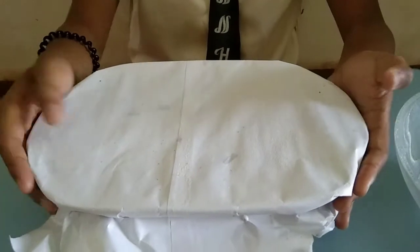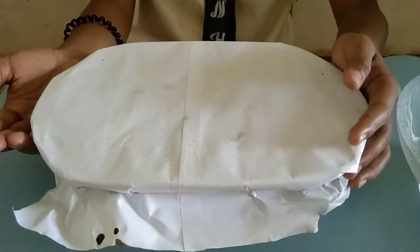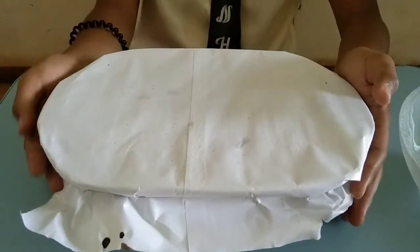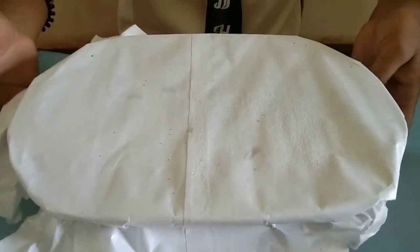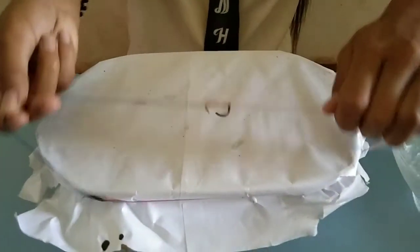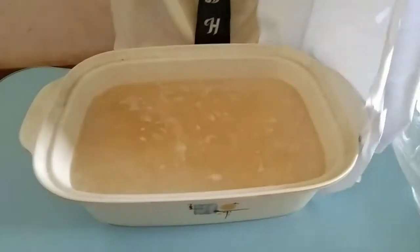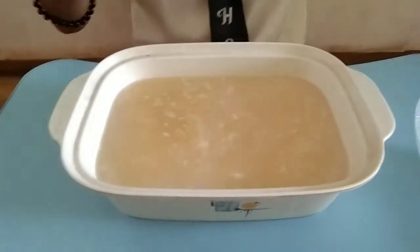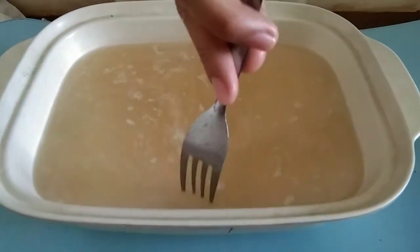We are now at container number 2. I am very sad because container number 1 was not successful and I don't know why. But I wish container number 2 is successful. As you can see, I used a big container for this because I had no stock of small containers. We will now open and remove the rubber band and paper. Let's see — I think this might not be successful, but let's check.